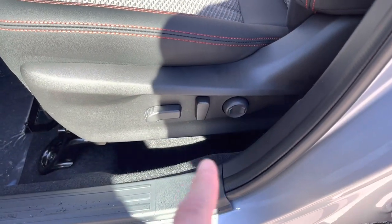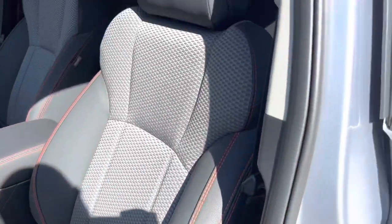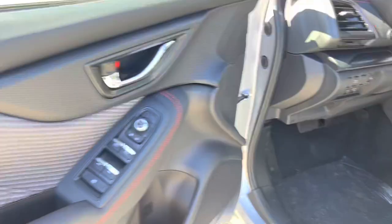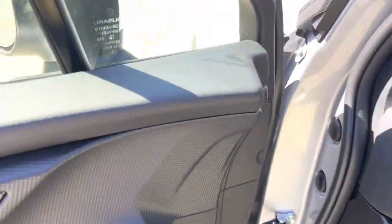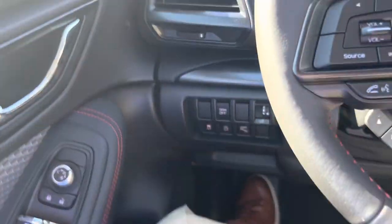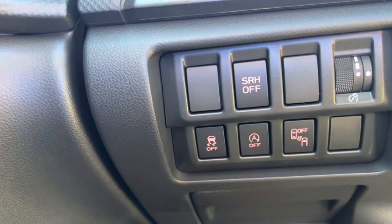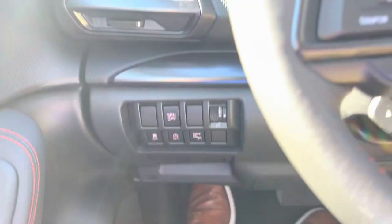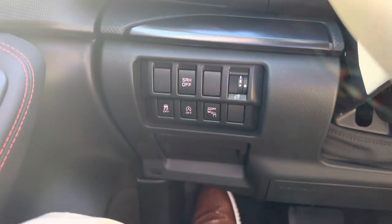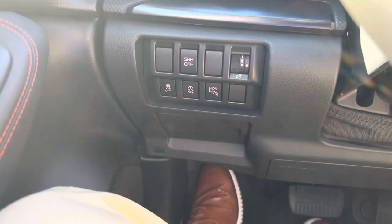The Forester Sport will have a power driver seat. You can see that same red stitching on there. You have power windows, door locks, and mirrors. It also has steering responsive headlights, which means it has high beam assist — the headlights will bend around turns as you're driving at night.